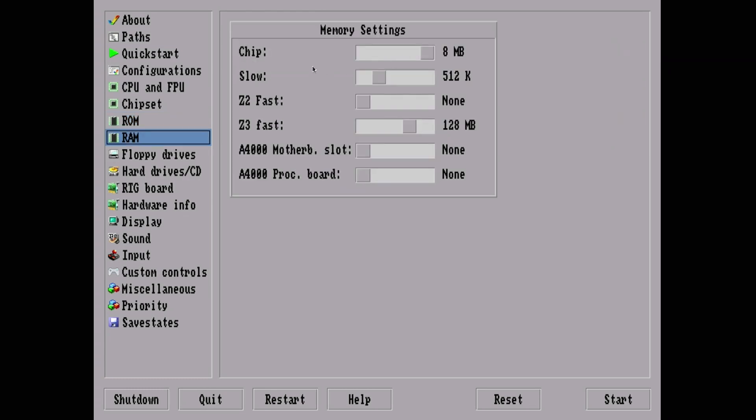Under RAM we can go a little crazy. There's a slider for chip memory going all the way up to 8 megs — an Amiga can theoretically support 8 megs of chip memory; a real Amiga has no physical way of addressing it, but our virtual Amiga can. You can also add Z2 fast RAM up to 8 megs, though that takes your chip RAM down. We'll do Z3 fast RAM instead.